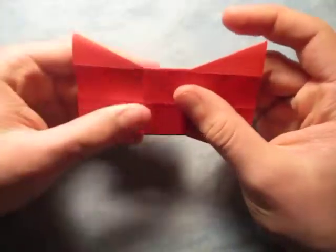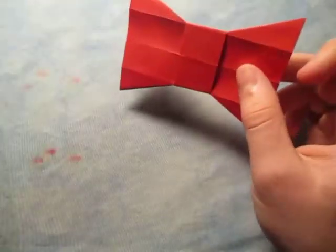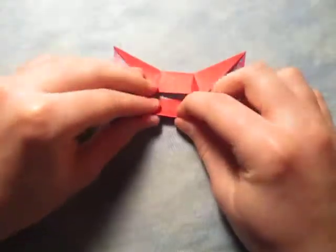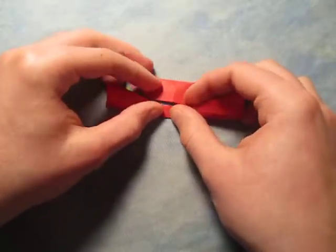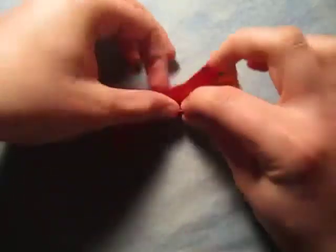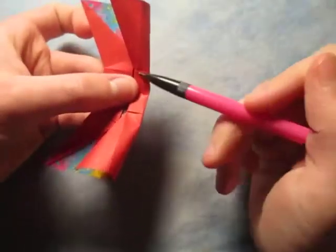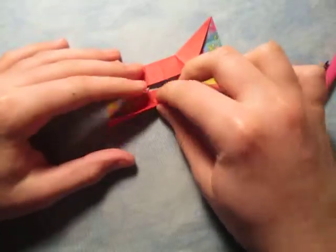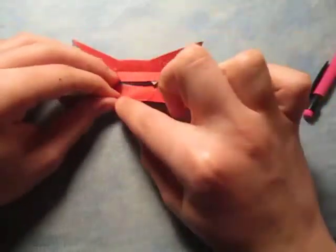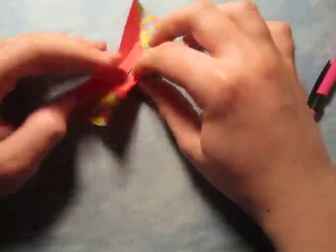If you like the bow tie like this, then you're done. You might like the look of it being this fat, but I'm going to show you how to make it more narrow. So we're going to fold this edge to the middle like this — you can just fold from this edge to this edge. And do it on this side too — fold this edge to the middle, and crease on this middle part right here. Unfold, and now turn over.